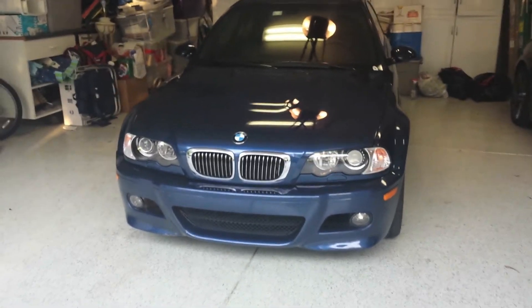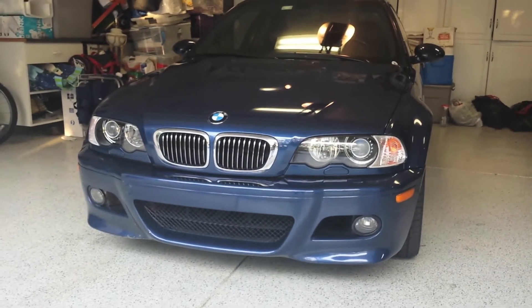Hey guys, today I'm going to do an informational video on my E46 M3, specifically on the SMG 2 transmission.